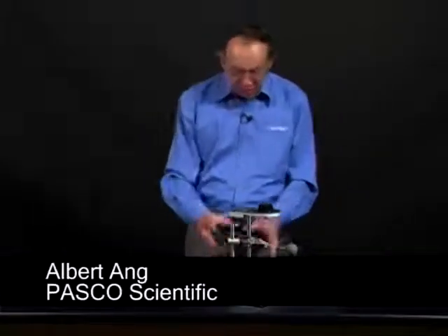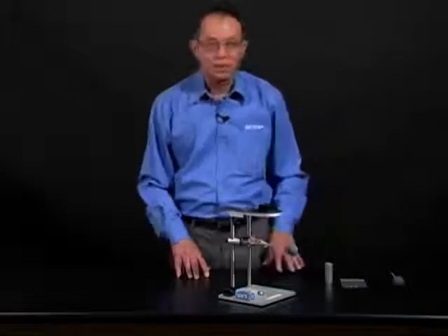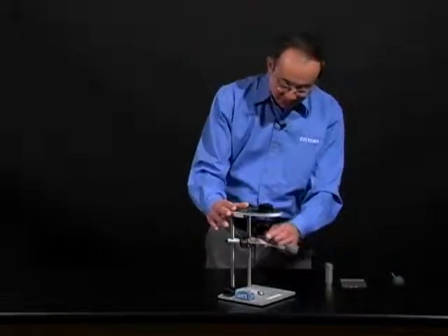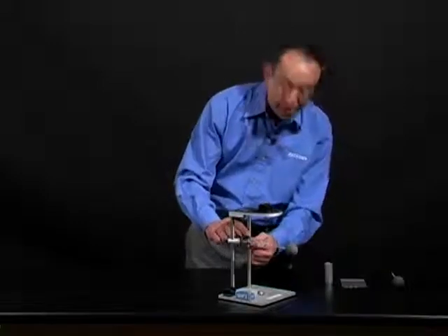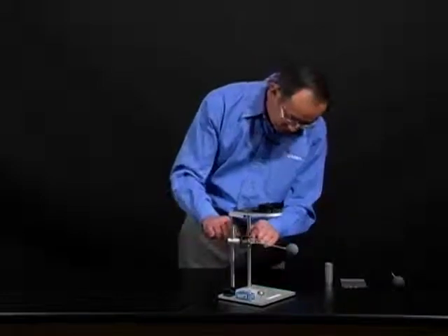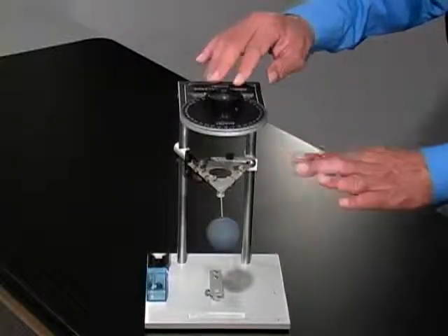Now we are going to set up the Coulomb balance and attach the slide assembly to the balance in preparation for the experimental procedure. When the Coulomb balance is unpacked, the counterweight vein is fixed to the balance with a clamp on the index arm which has to be unfastened and loosened. There are also tapes here and here and here which have to be removed. Once removed, make sure the counterweight vein is swinging freely.